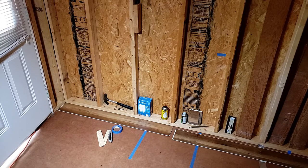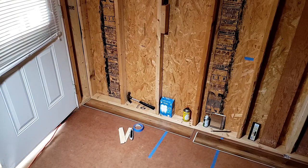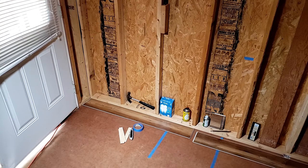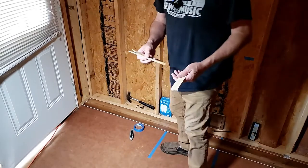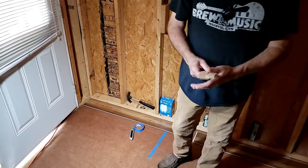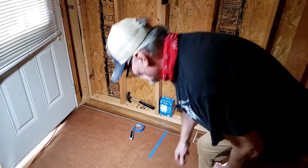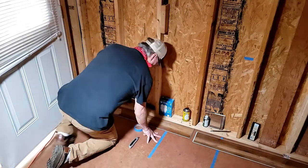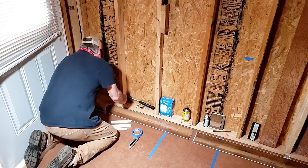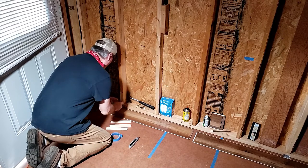We're going to start in this corner right here. The way you lay this floor — on most of these you start in one corner and work from left to right. This thing is pretty square in here so I'm hoping I won't have to do too much fudging. I'm using shims as my spacers — they're about a quarter of an inch from the wall. We're going to put this first piece in place and see how it looks. I'm going to put my spacers up against the two-by-fours and tape them in place so they don't move around.